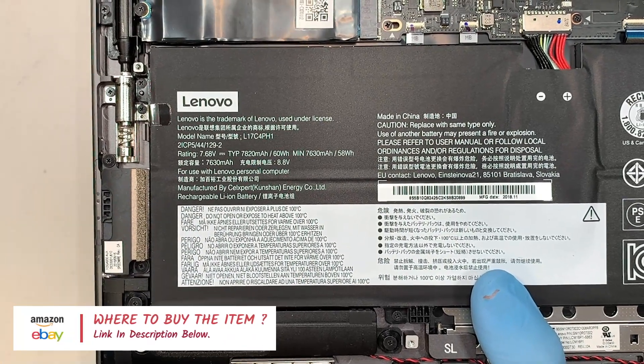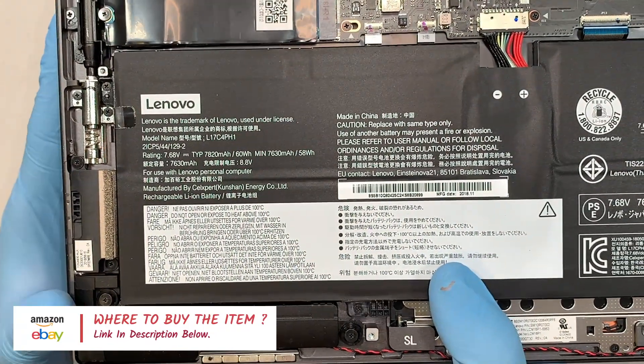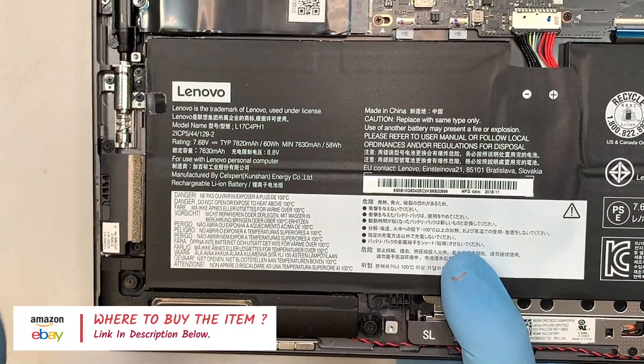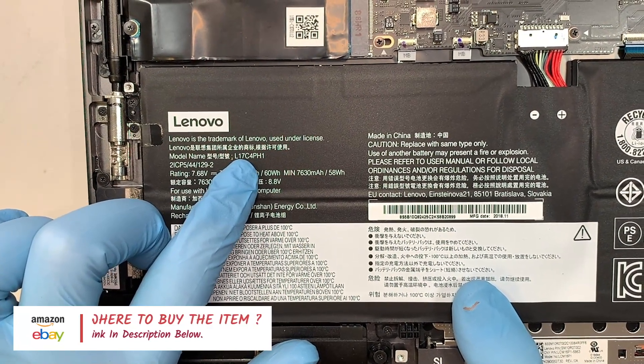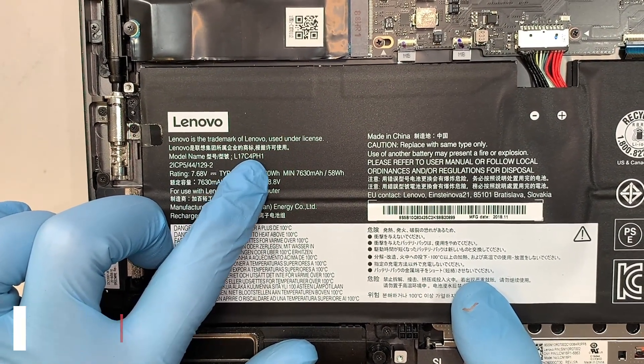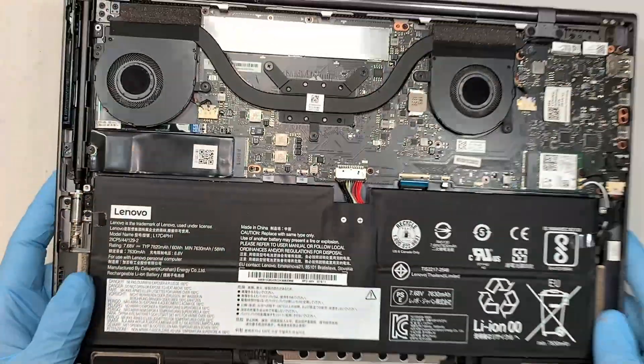I'll link them where you can click directly to either Amazon or eBay to buy the tools or the replacement part. The battery part number here is L17C4PH1 — that would be the model number of this battery.